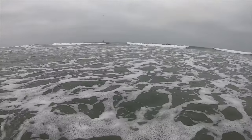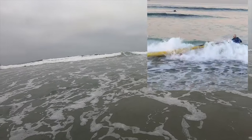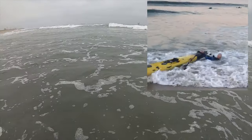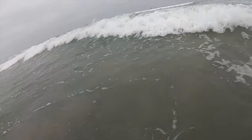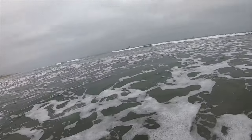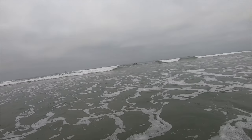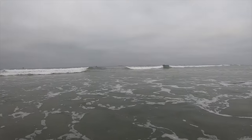Sometimes the hardest part of the surf launch is just hanging on to your kayak in the shore break while you're waiting for a lull, which is exactly what I'm doing here. I'm just waiting for a little bit of calm water so I can hop in the seat and get going with the launch. My opportunity is coming up here in a second as soon as this last bit of white water gets by.